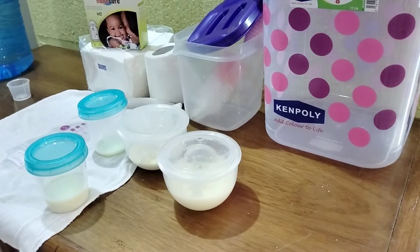Today in this video I want to show you how much I expressed in a pumping session from both sides, and I also want to show you how I package the breast milk for the baby. I hope you learn something. You can also tell me how you do it for your baby, especially for those who are returning to work.